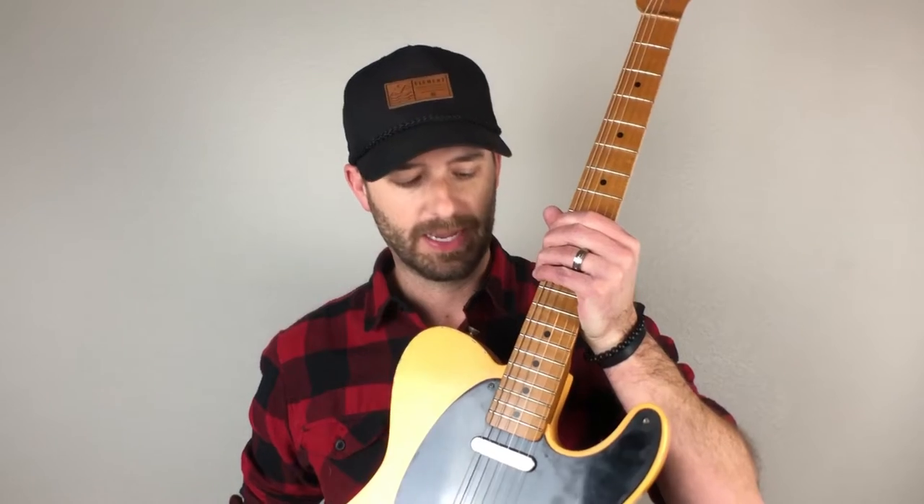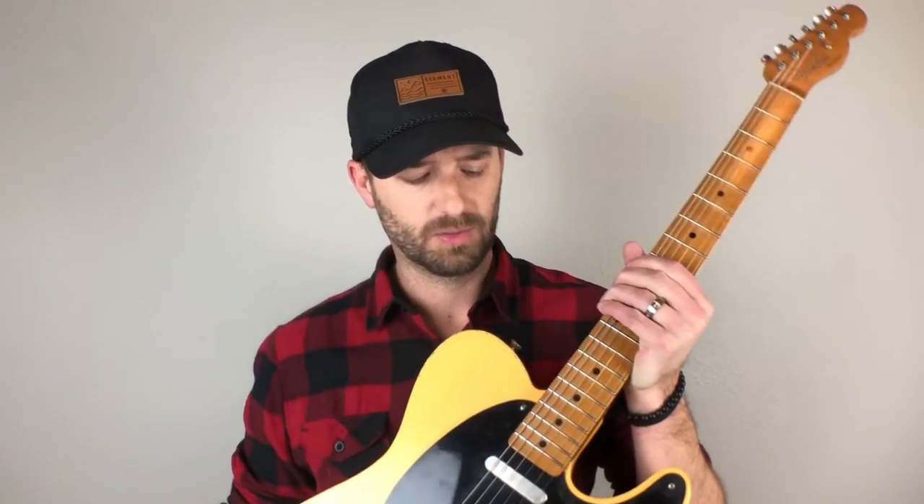So back to the point of this video — this is actually part two. At the end of the previous video, I basically drilled holes in the neck. When I installed it and got it all ready to string up, I noticed that the string spacing was way off.